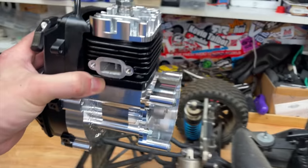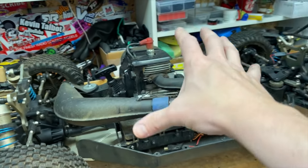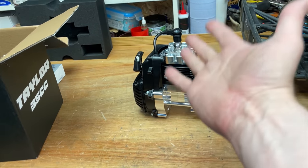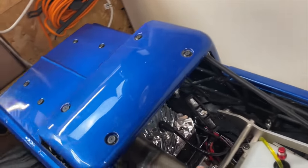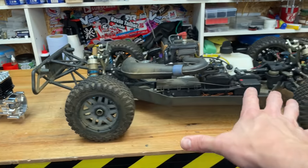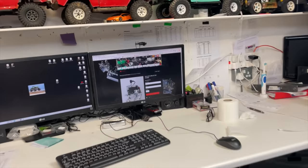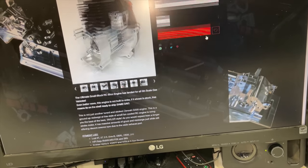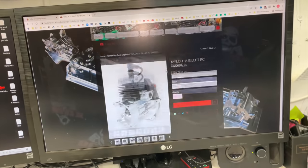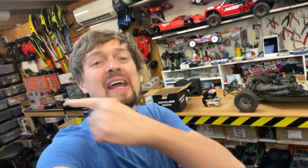This is a 35cc engine, only a little bit bigger than the stock engine, but it's designed to be lightweight and fit directly in so you can use all your existing exhaust pipe - it all bolts in. You can get much bigger engines, like an 88cc, and in the Raminator we have an 80cc engine, but that makes them really heavy, unreliable, and you've got to upgrade everything else. This one is designed to keep everything lightweight and just bolt straight in and work. I'll put a link to Taylor RC down below, and also a link where you can get the car from.